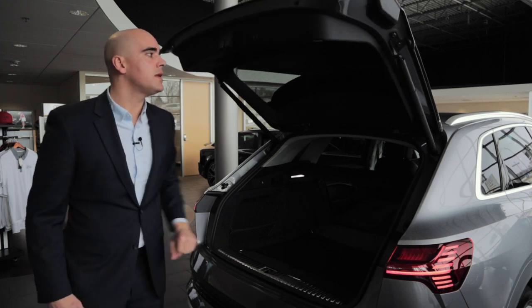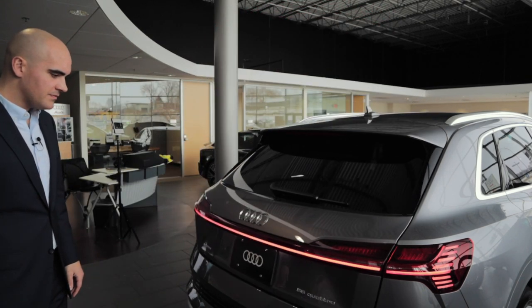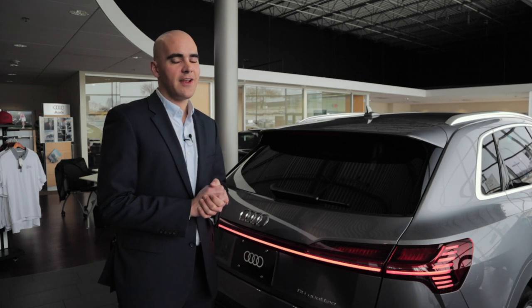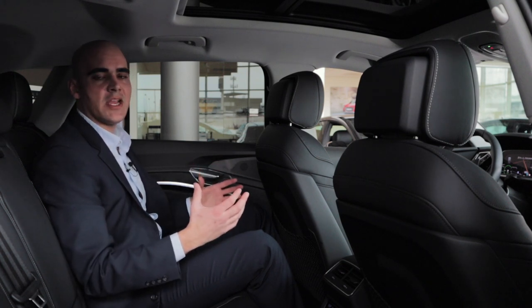At the push of a button you can lower the rear seat. Now let's take a look at the inside of the car. Here we are in the back seat — you'll notice I have plenty of room. I'm six-foot-two and I'm very comfortable back here.